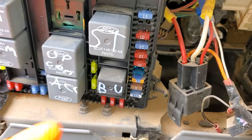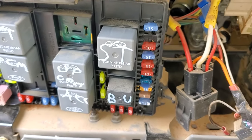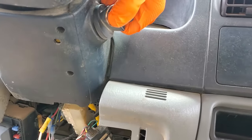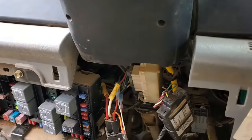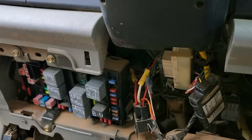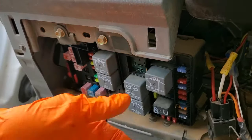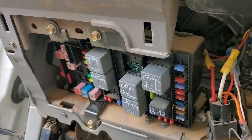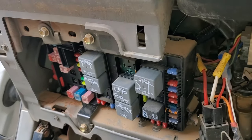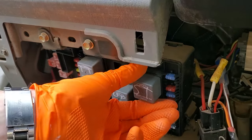The relay for the starter is this relay right here. My favorite way to troubleshoot this system is to turn the key to the start position, hold it there, and while holding that I'll just tap lightly on that relay. I can also grab it and wiggle it. Relays sometimes get stuck, and sometimes just the act of tapping on it can cause it to free up. If you tap on your relay and it starts after that, then you know this relay might be going bad.